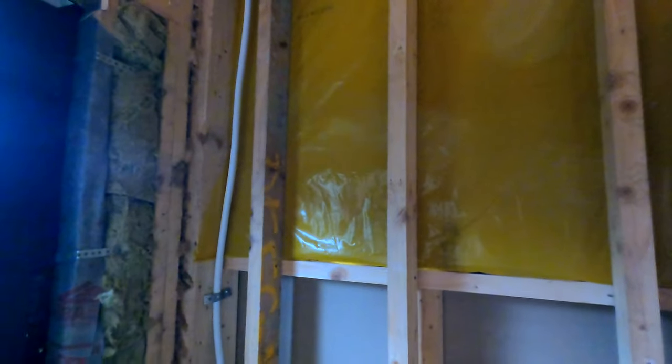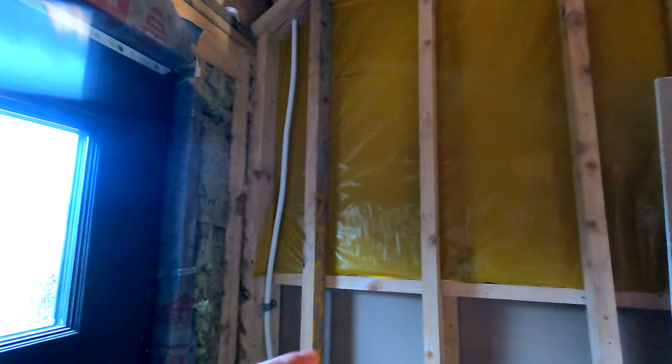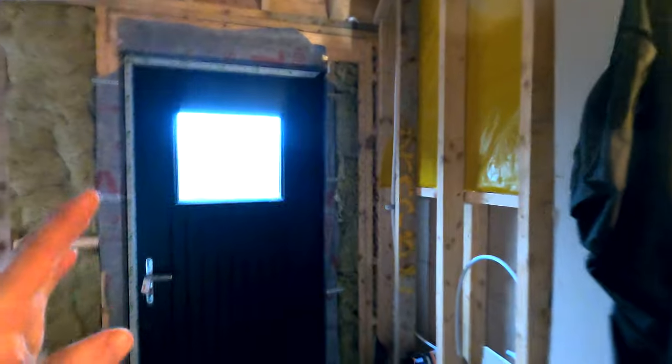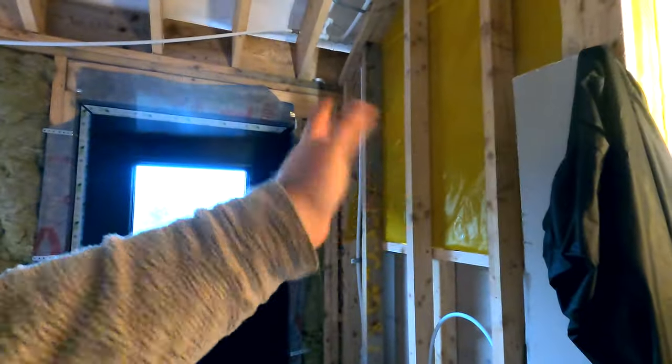His suggestion was to get a new consumer unit and fit it flush in the studs, so we can keep most of the wires on this timber frame side. That's what we did - we bought a new consumer unit. I'm going to fit it but I'm not going to connect anything. I do want to run all the wires though.